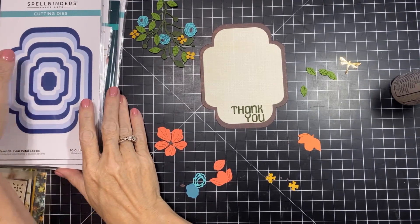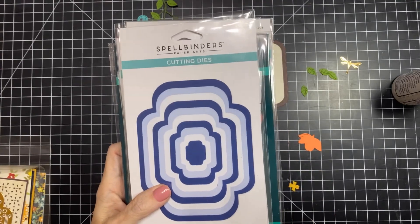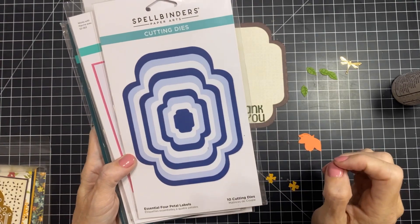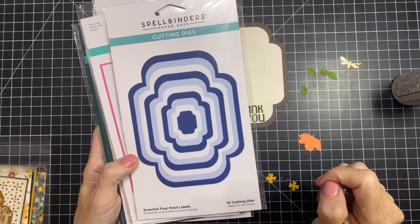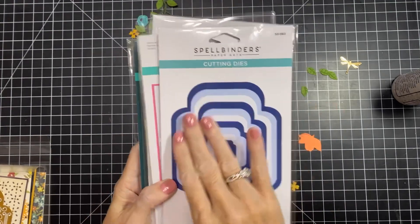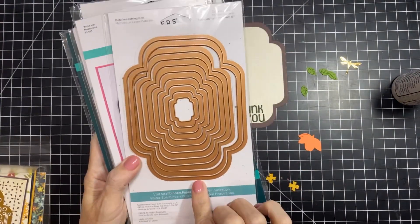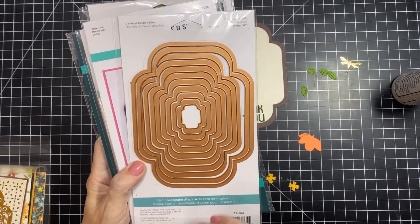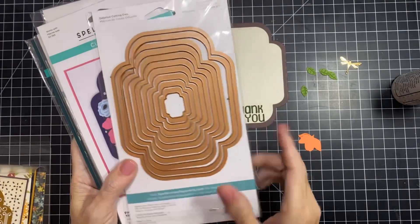When this released back in the spring, there was so much of it I liked. I did not get it then, but I have since collected it and played with it when I was away for a week crafting. I wanted to share the cards I designed. This is the Essential Petals Collection, and it all revolves around this shape — the Essential Four Petals Label Die Set, the concentric die set. These layering dies are very useful and work for everything.